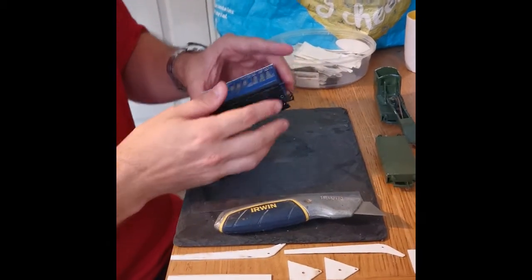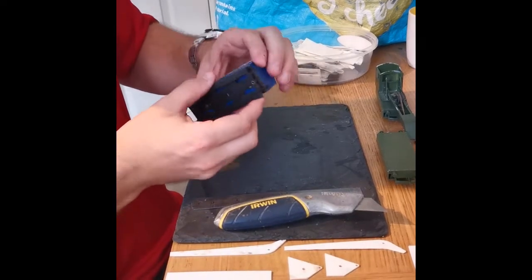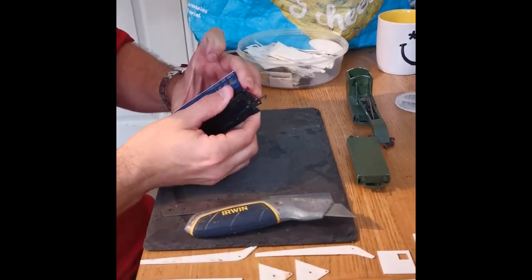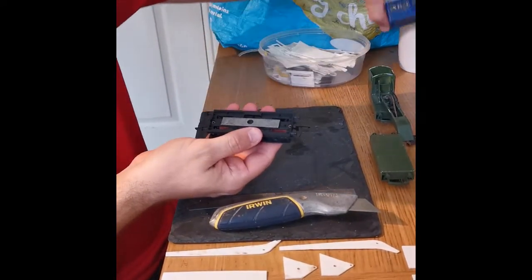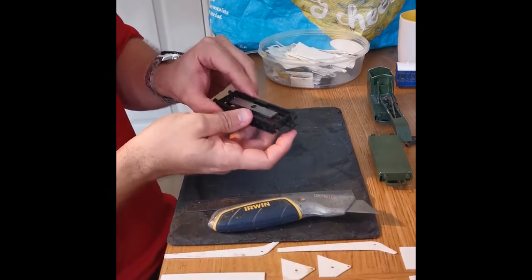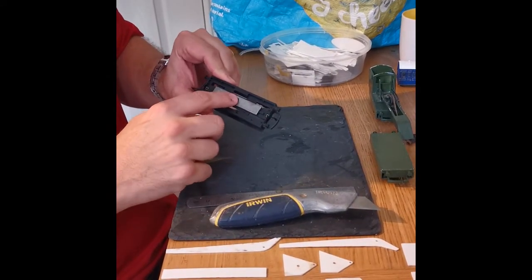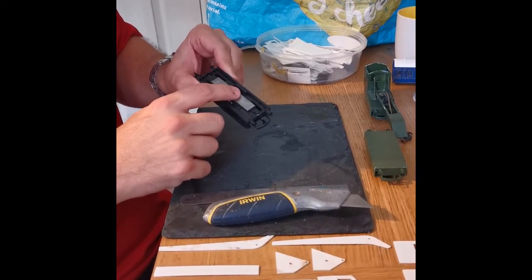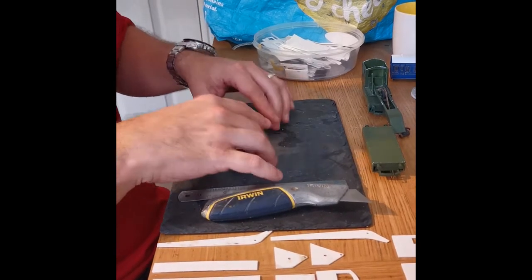The next stage is to remove the body from the chassis. You may be able to do that just by squeezing the ends and lifting the chassis away. Put the body to one side. Inside we have the weight that keeps the wagon on the track — it's important that we keep that, so make sure you keep it safe.